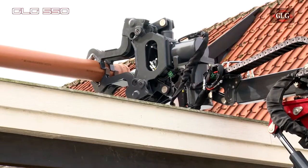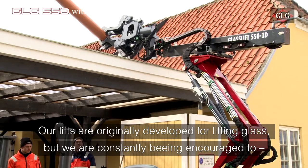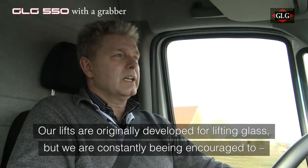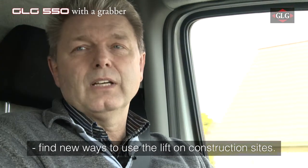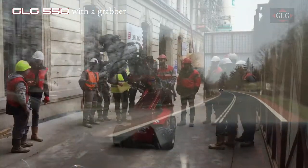The contractor is left with something to think about. The 550 is a glass lift, which is actually developed for glass montage. But what we feel is that people are going to use it for more and more, and we develop more and more tools. And in France, they are a step further, now using the grabber to place heavy iron supports under the ceiling inside old Paris flats.